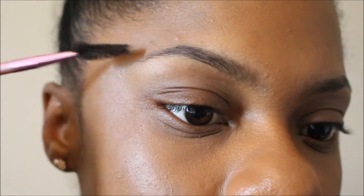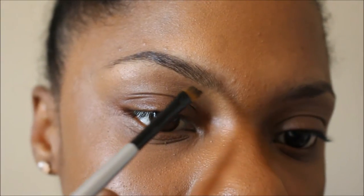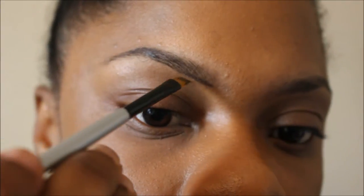Right here I'm just using that spoolie brush to brush my brows into place. Now I'm going to dip my brush into that Forever Brow Trio and follow the natural shape of my brows. I do short strokes so that the line won't be too harsh.